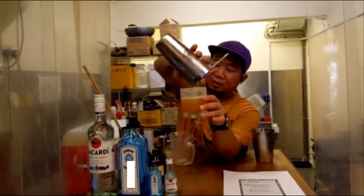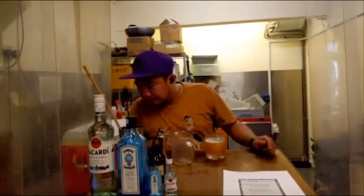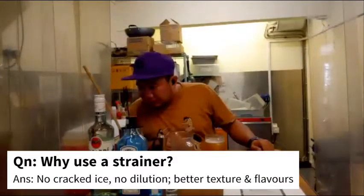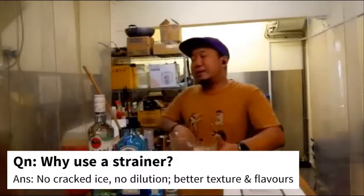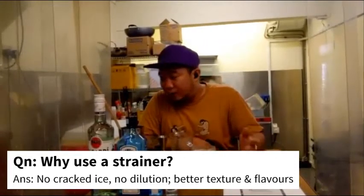It's a really big drink. Quick question — why do we use a strainer? Is it for the flow of the cocktail, or to keep other ingredients back so only the liquid comes out? What is the purpose of the strainer? There are different purposes for using a strainer.